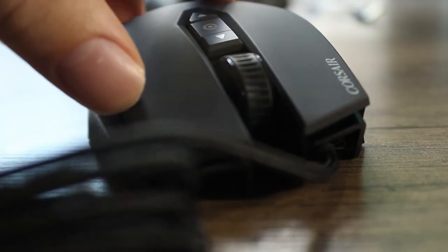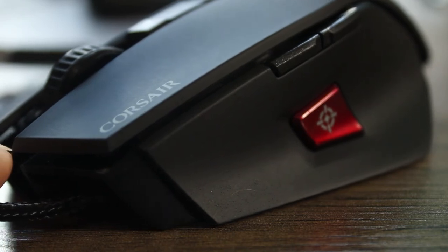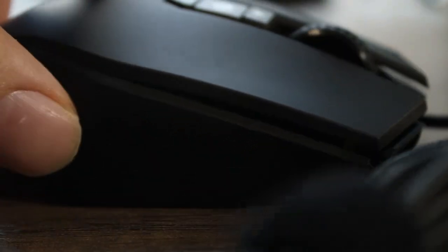Next up we have the Corsair M65 Pro RGB. Corsair makes a lot of awesome things for computers, and this mouse feels really good — out of these four I think it's probably the second best. If I didn't get the MX Master 3, I would have gotten this one. There are a few things about it that just aren't quite as good as the MX Master 3, which is why I settled with that. The prices are all pretty close, maybe $20 to $30 apart. It is a wired mouse, but the wire is a high-quality braided cord, so it should last a long time.